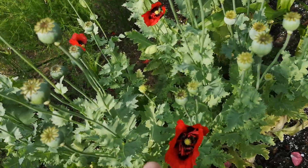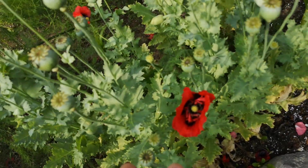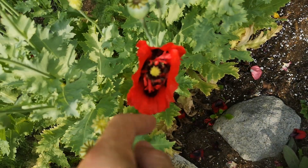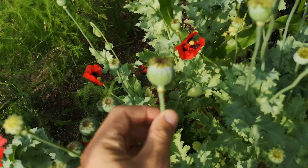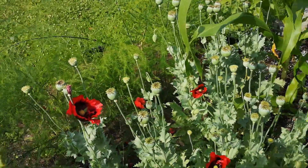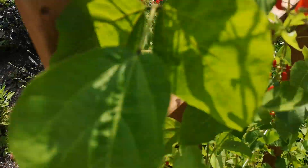Right here is the one I purposely planted - the opium poppy. I think they look way better than the regular white ones. They are much bigger with a more complex flower and patterned leaves, and you get these big bulbs left over that are really nice to look at.